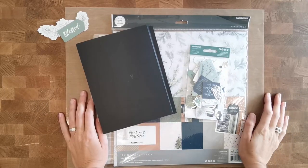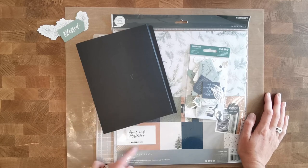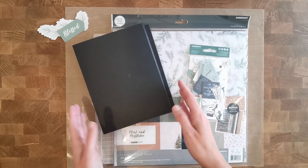Hi there! Welcome back to my channel Scrap and Coffee. In today's video we are going to decorate our first latte project which I called the Mint and Mistletoe Folio, because that's the paper collection that I'm using by Kaisercraft, and I'm going to decorate this for the most part together with you on camera.